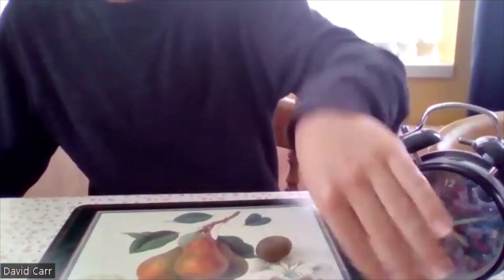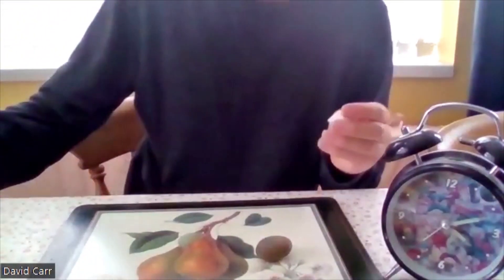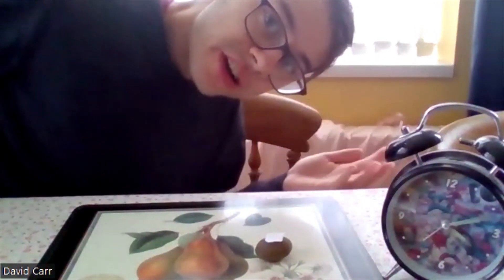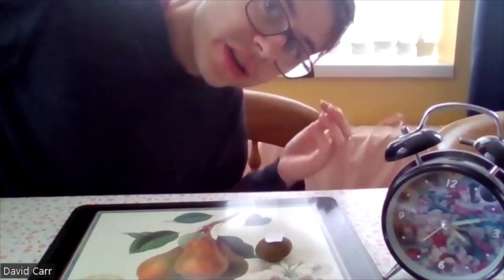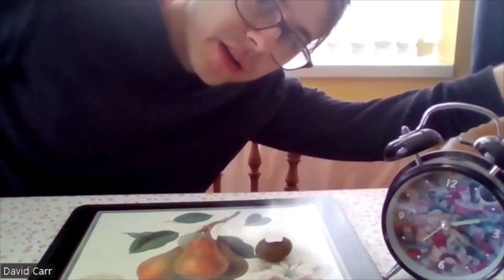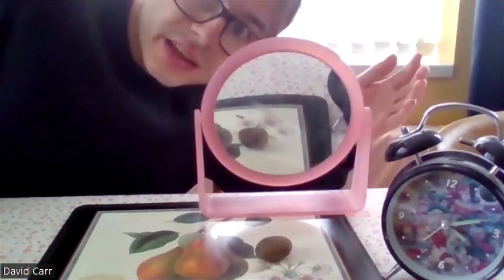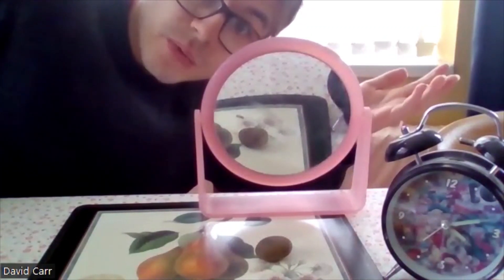We'll take it off, take the mirror away, and we'll try it again just so we know it works. We'll put it on and see - it's not doing anything at the minute because it can't see in the mirror that it's got a mark on it. Now when we put the mirror back in front of it - as soon as we put it in front of the mirror, it just wipes it off.